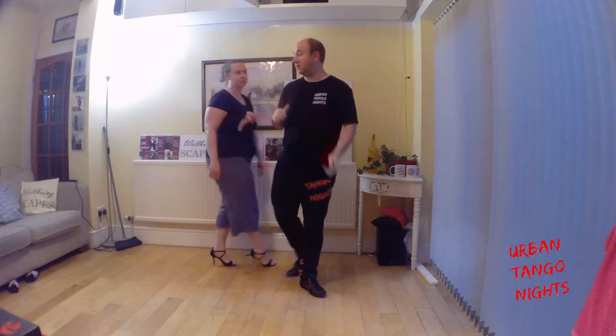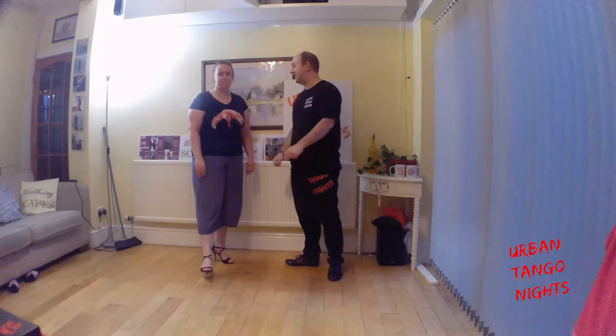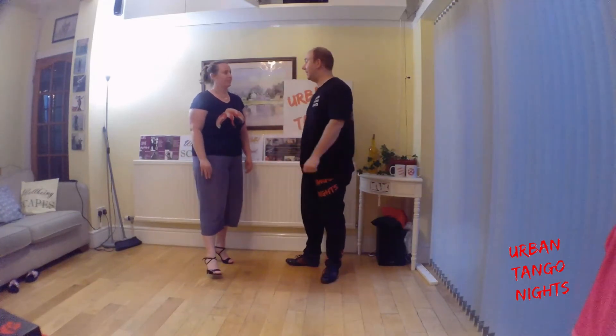It doesn't work if you're doing one of these styles of tango where you lean on your partner, or if you're really hanging on — well, if your life depended on it.